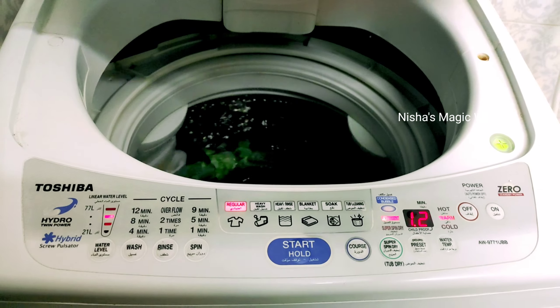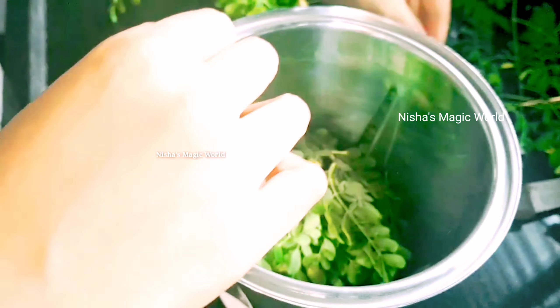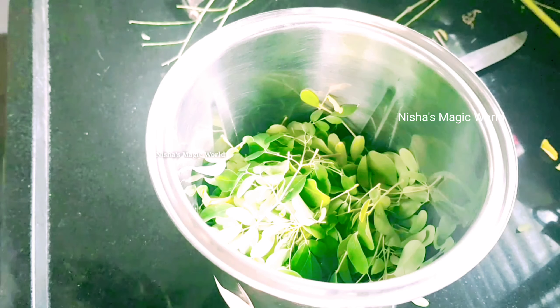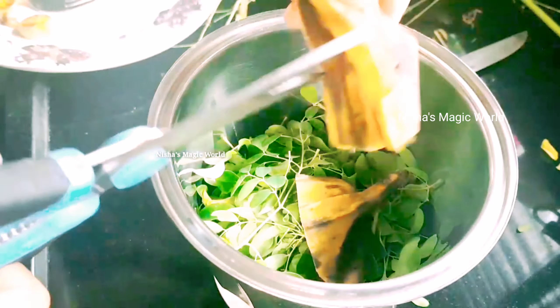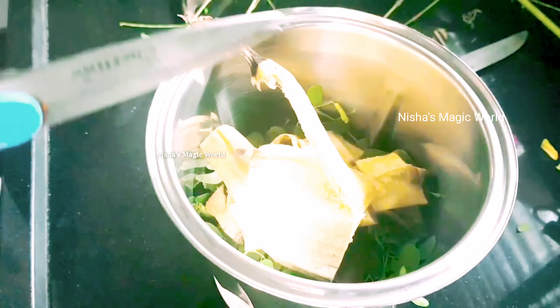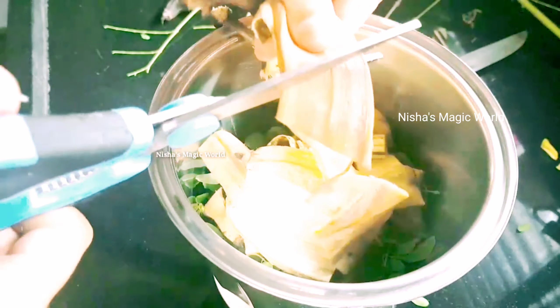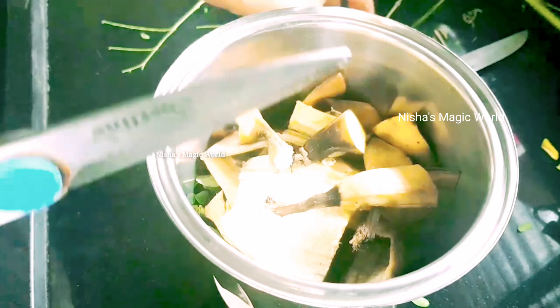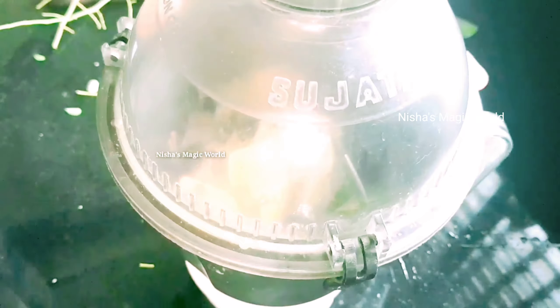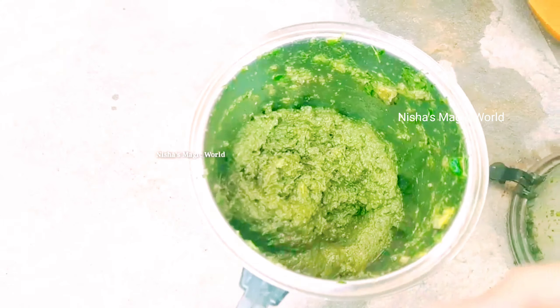Let's take a look at our next tip. We can use our vegetables as well as fruits. If you use our vegetables, we can mix them in a different way.